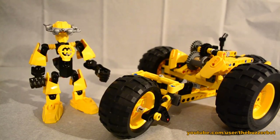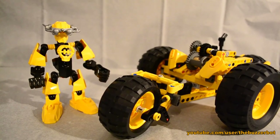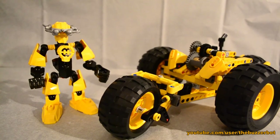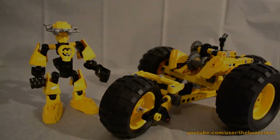So there they are — Anode 2.0 and the Twisted Cradle. I hope you guys enjoyed this review of another one of my Hero Factory racers. I'll see you guys later, bye!